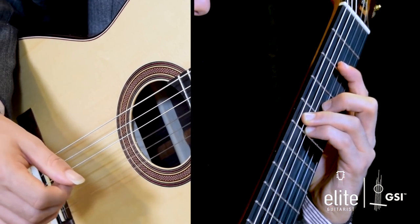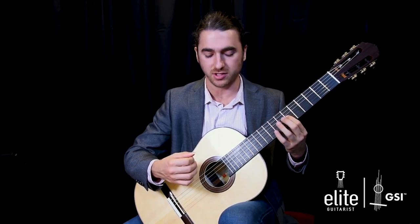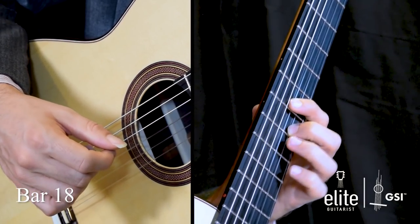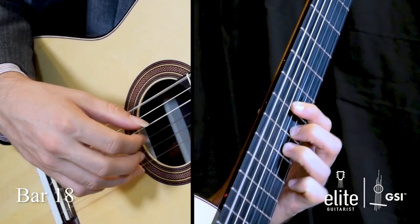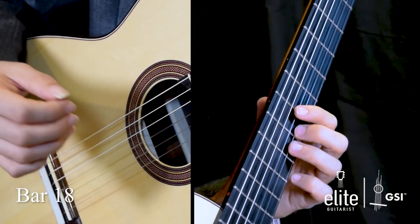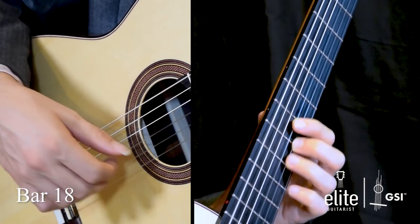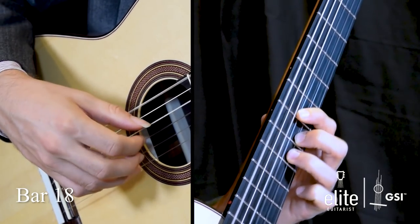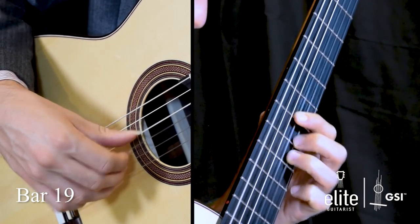At the end of bar seventeen, notice my index finger on the left hand — I can slide it from the second fret up to the sixth fret of the G string. We start bar eighteen with an open D, C sharp with your first finger, and then a pull-off from G to F sharp between your third and second finger. Then add the low D. I like to emphasize beat four of this measure with a rest stroke and the index finger on my right hand. You can use the open D to buy yourself time to change positions.